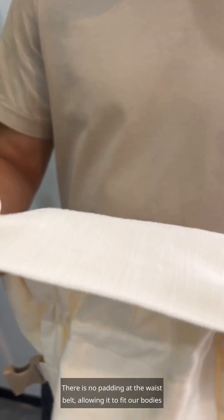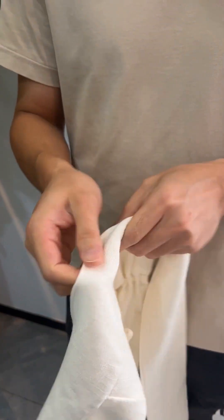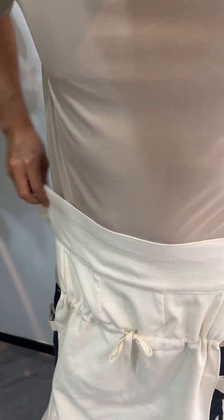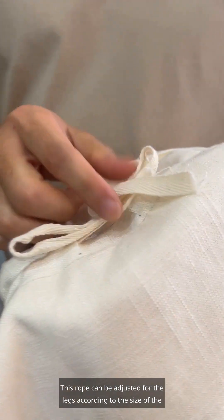There is no padding at the waist belt, allowing it to fit our bodies better. This rope can be adjusted for the legs according to the size of the baby.